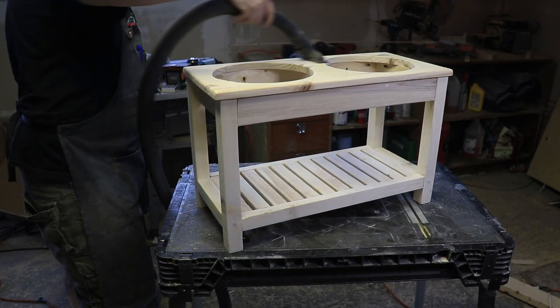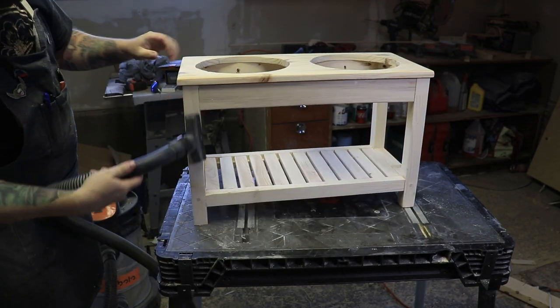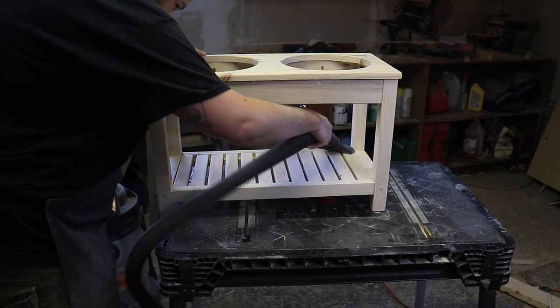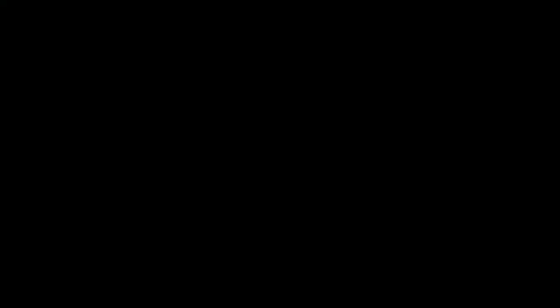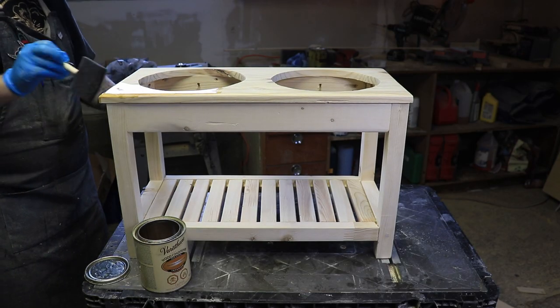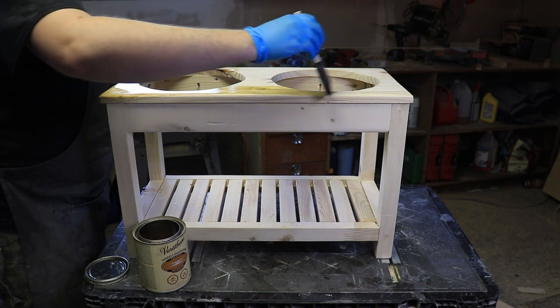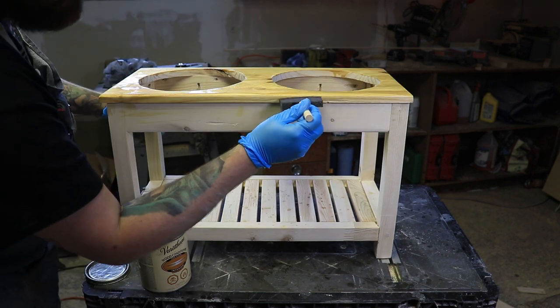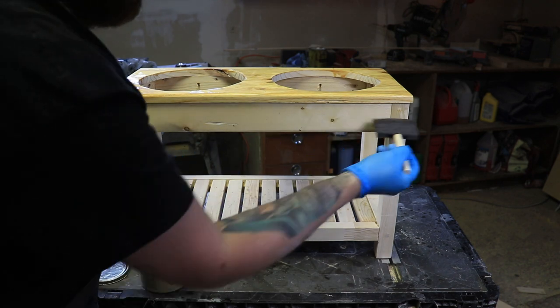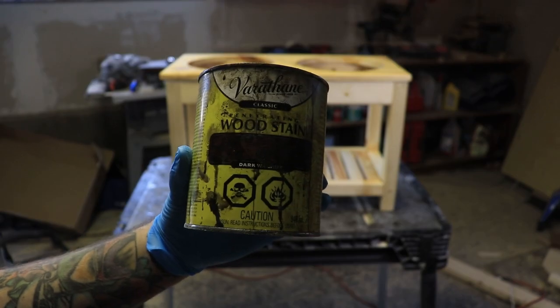Before putting the stain on, I just took the shop vac and sucked up all the little bits of sawdust. Then as always I used a little bit of Varathane wood conditioner first and let that soak in for about 20 to 30 minutes. Then I could stain it with some dark walnut stain.